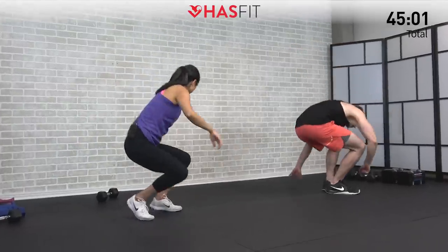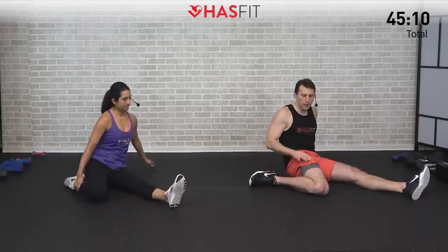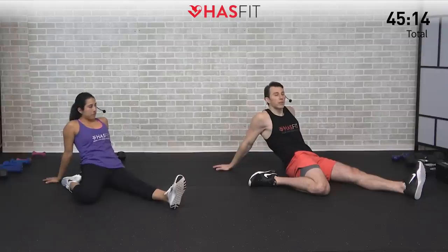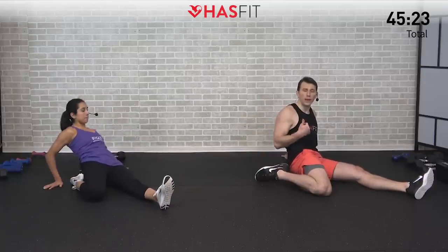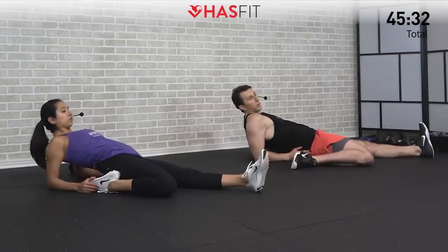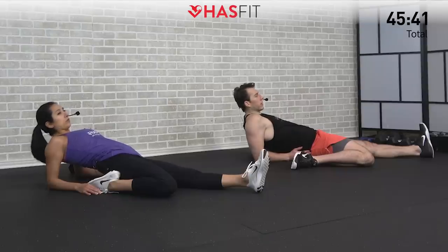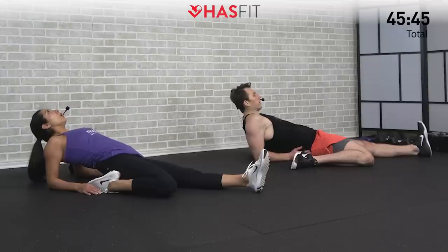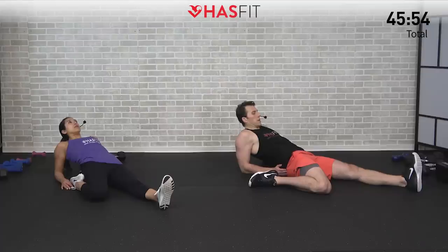Moving to the floor for a sprinter quad stretch. A couple of variations — choose what's right for you. One leg out straight, pull one foot back. Easiest way is to have that foot out to the side and gently lean back — the more you lean back, the harder it's going to be. A little harder is to tuck that foot underneath like Claudia will show, then lean back. Depending on your flexibility level, choose appropriately — we're aiming for about 85–90 percent. Nice big deep breaths, focusing on bringing that heart rate down slowly. Strength training really can bring your heart rate up like a cardio workout, especially with compound moves.